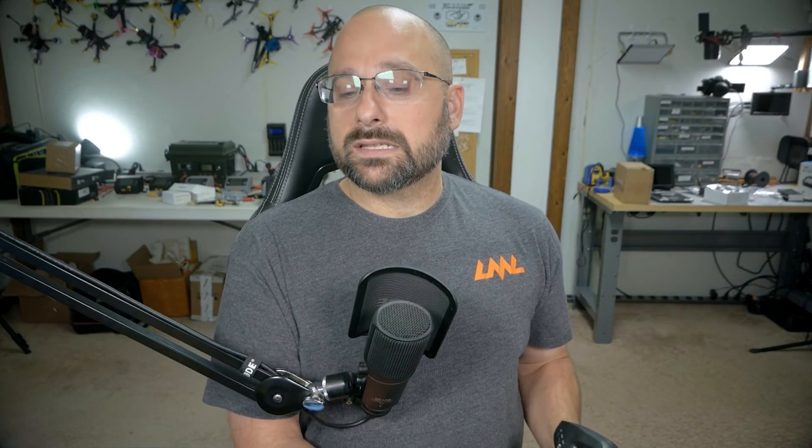I ran into this over the weekend trying to help somebody with their quad, and I literally spent half an hour trying everything I could think of to get their receiver to bind and I couldn't fix it. If you've run into this, I'm going to tell you the fix. I'm Joshua Bardwell — you're gonna learn something today. So the issue is this: